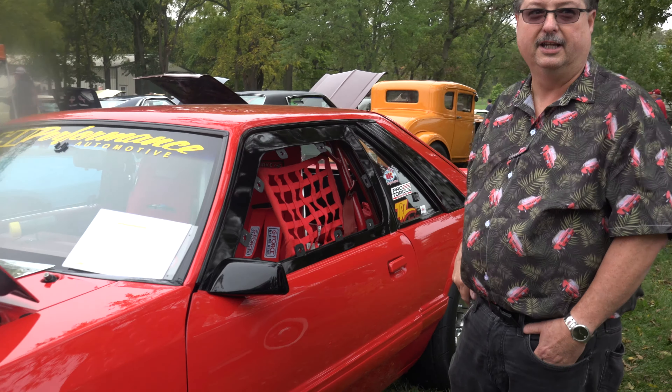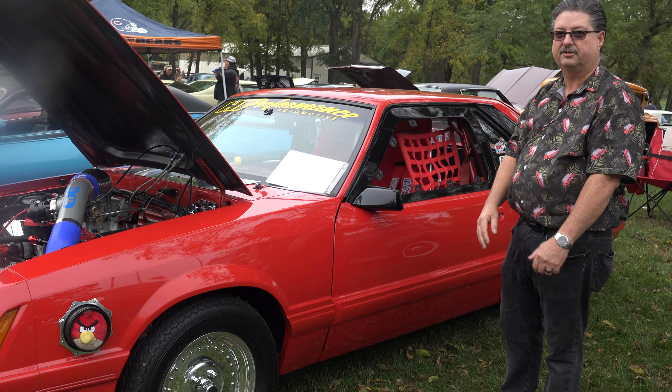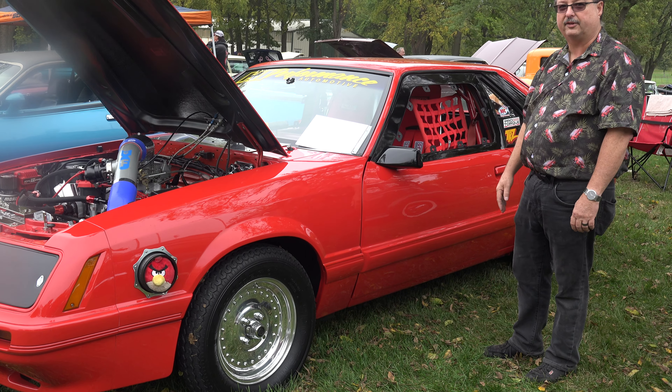All that power, but yet you can drive it on the street with E85. Anybody running a boosted car has got to run E85. This thing just never overheats — you can sit in traffic with it.